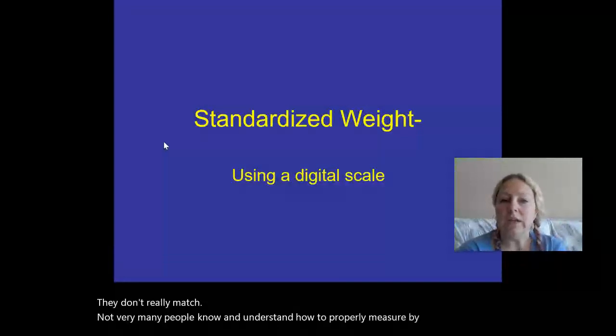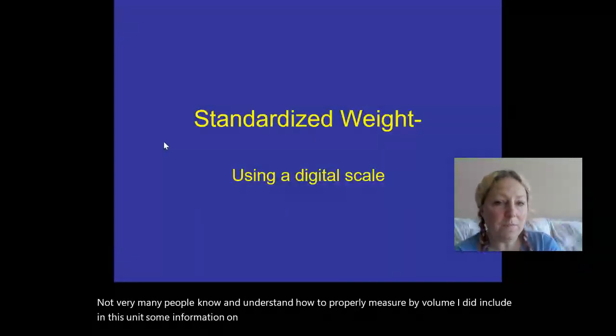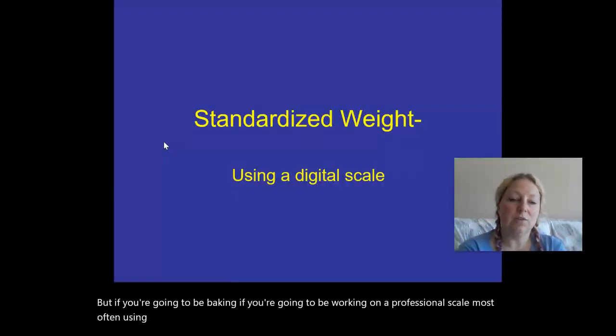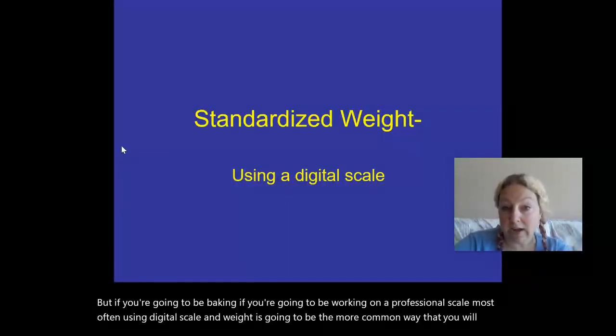I did include in this unit some information on measuring accurately by volume, but if you're going to be baking, if you're going to be working on a professional scale, most often using a digital scale and weight is going to be the more common way that you will do your measurements for accuracy.